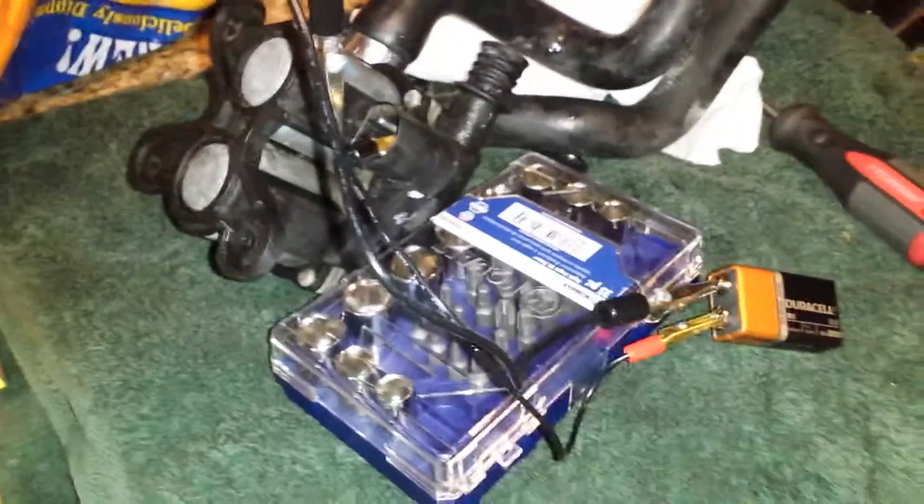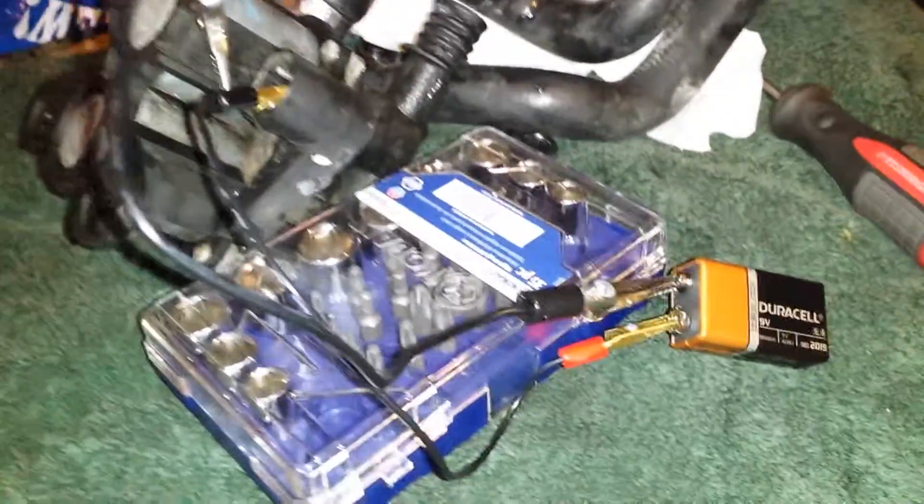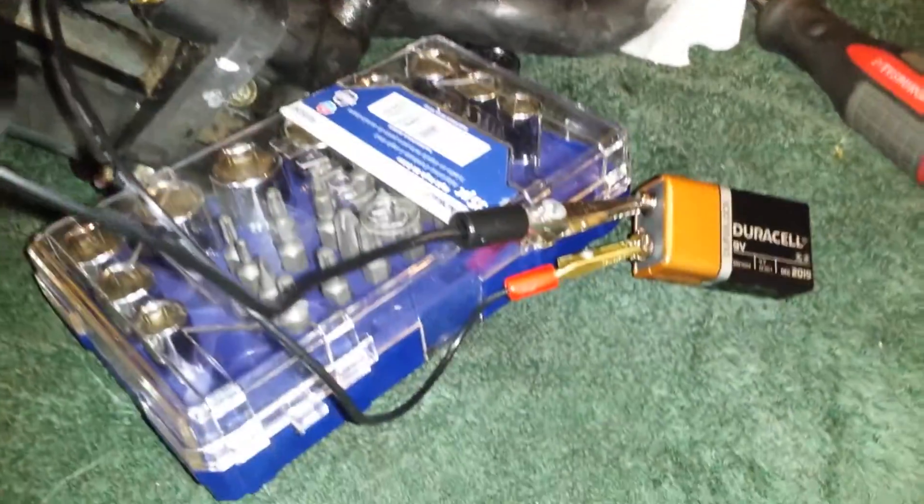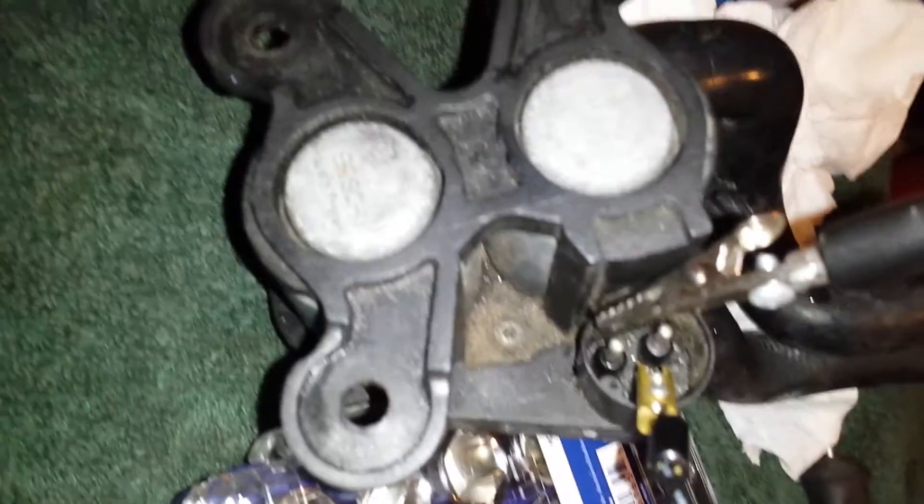I can't help but making these videos. I'm just testing my heater valve with just a 9 volt battery. I figured it's not 12 volts, but it should be simple enough and easy enough to go ahead and test. So run from the negative to the negative, and all you're gonna do is just check for actuation.